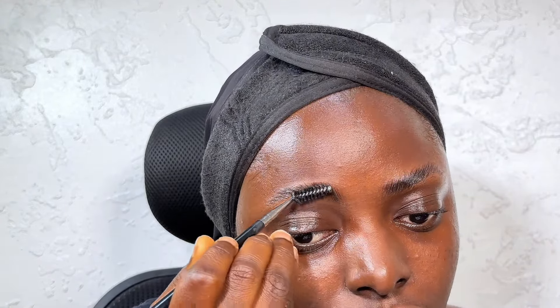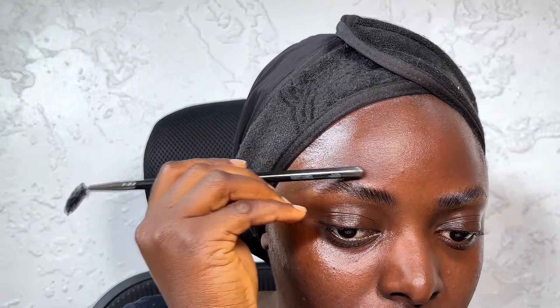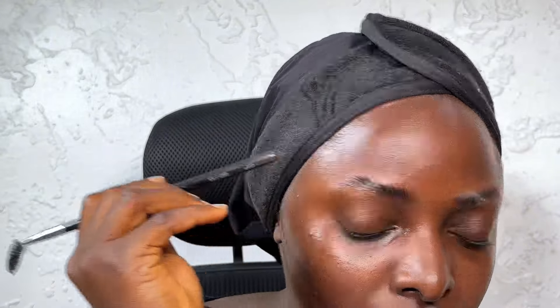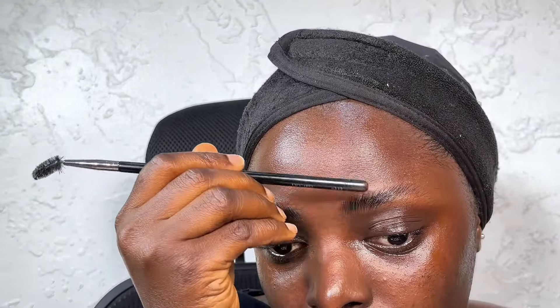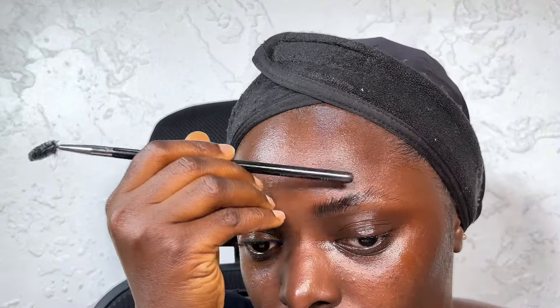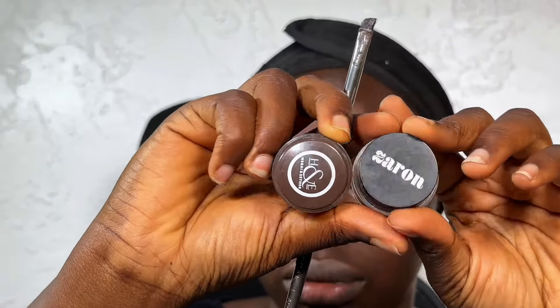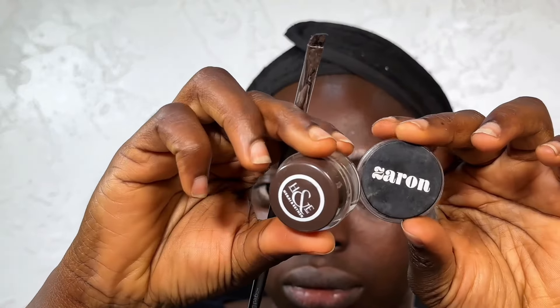Just see what I'm doing — and then using the other end of the brush to press down the hair so it's flat on my skin. Then I'm just using my hands to wipe off any residue that may be on my skin. Now these are the products I'm going to be using to draw my brows.